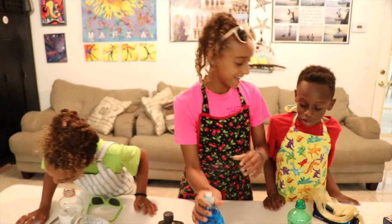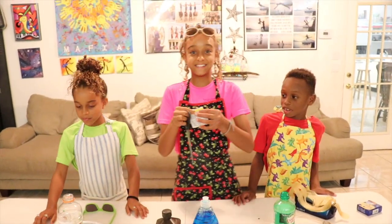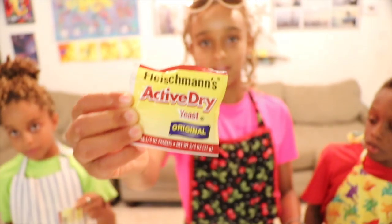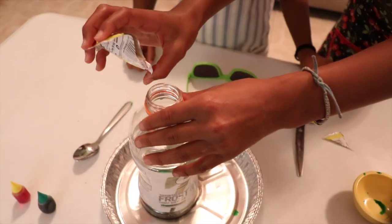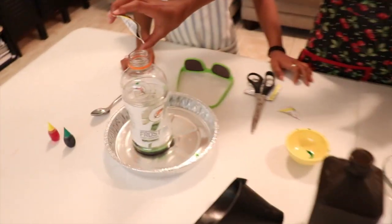Hopefully this works guys. I'm not sure if this is going to work yet, but I hope it does. Here guys, we got yeast — the thing that you use to make bread. You don't want to pour too much. Let's start with the bigger one. That's probably enough. And then probably a little more in each.